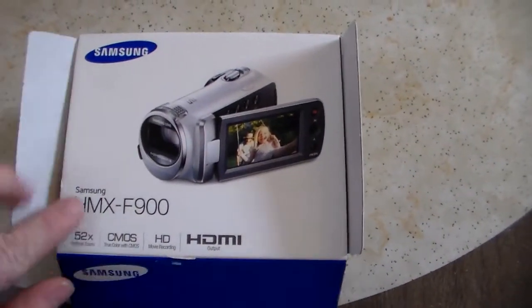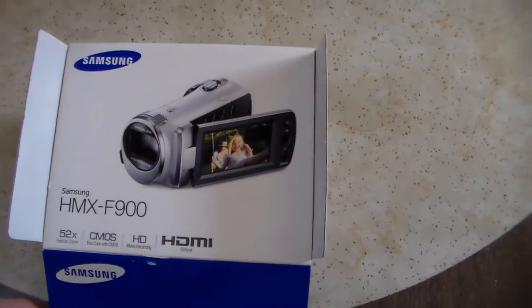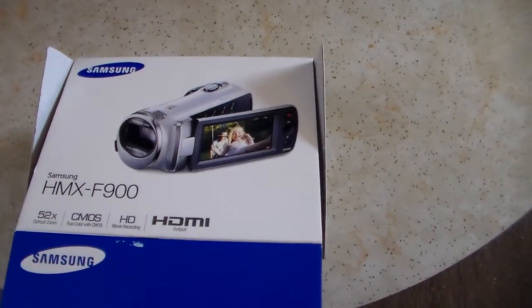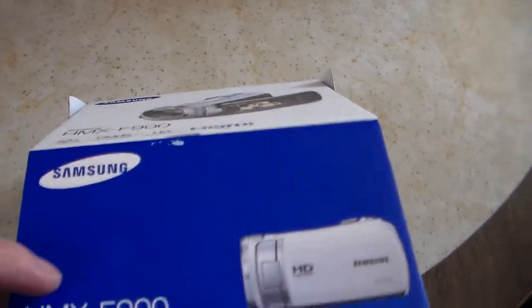It's a Samsung HMX F900. Not the most expensive camera in the world, but it has good reviews. It does 720p video, it does stills, and has a bunch of nice features — beautiful 52x optical zoom.